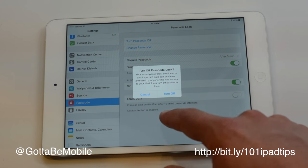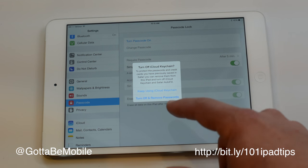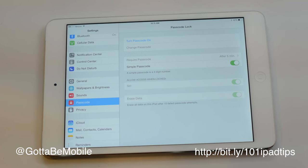If you decide you need to turn it off, just tap on Turn Off and enter your passcode — that will turn it off. You can also decide if you want to keep your saved passwords and stuff like that on here.